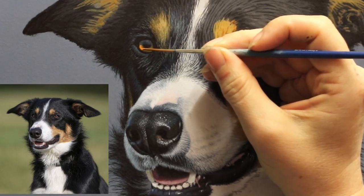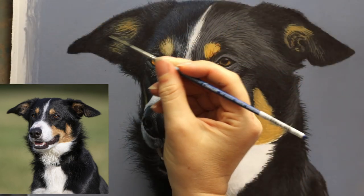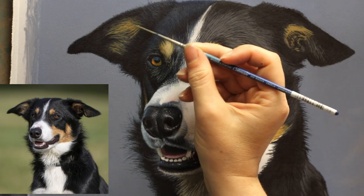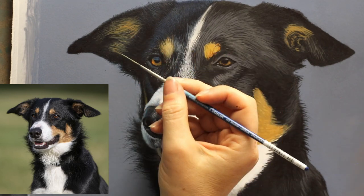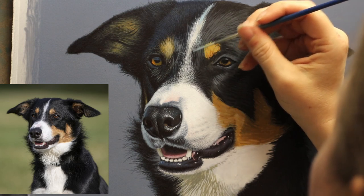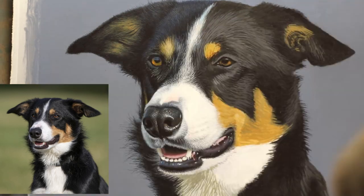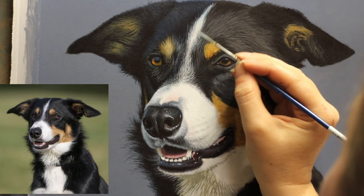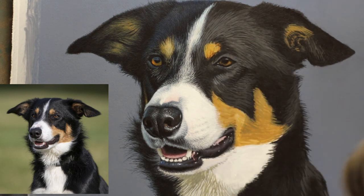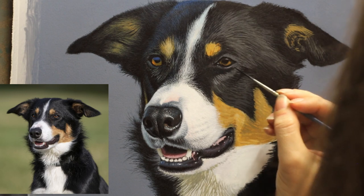A lot of what I've seen where people question whether realism is real art has been in pet portrait groups, which I think is a bit daft. When you speak to people that purchase pet portraits, the vast majority of them want a realistic style because that's just what they prefer — it's how they see their dog in real life. They want something that most resembles what they actually see when they look at their pet. Realism is definitely the most popular style in pet portraiture because that's just what most of the general public want.